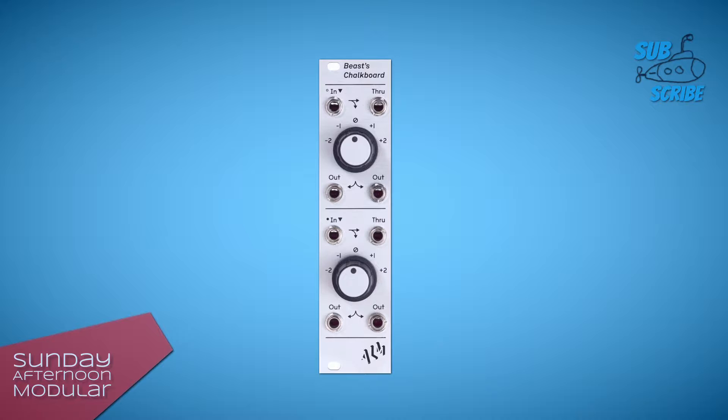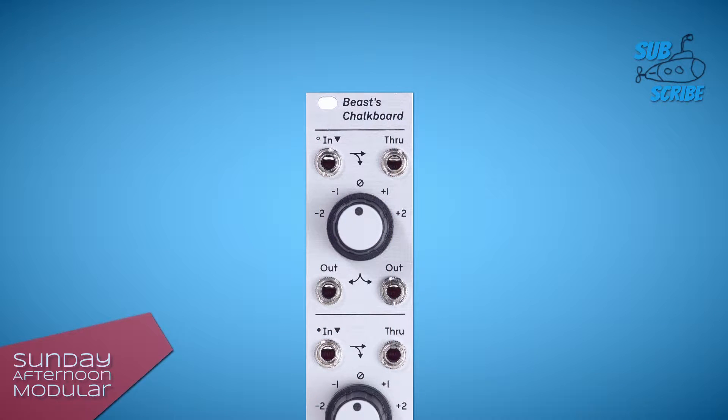It is great to switch pitch signals to another octave. The module has two channels. Each channel has an input, a through and two buffered outputs. This is cool if you want to send the pitch signal to two oscillators. And of course a knob where you can switch the voltage from minus 1 and minus 2 volts and plus 1 and plus 2 volts.